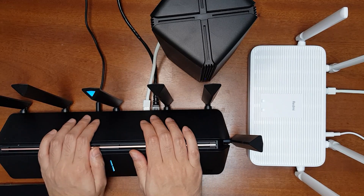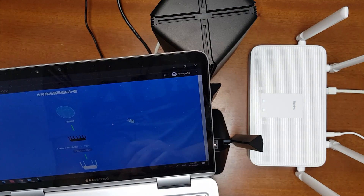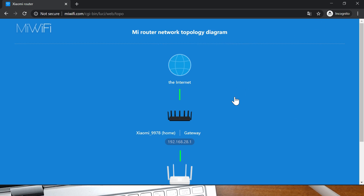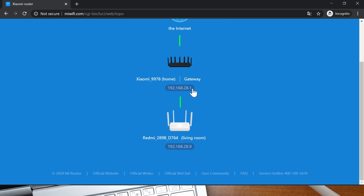I'll show you how to do that. You need to go to the web interface of the AX3600. This is the network topology — you can translate it. The main gateway is the AX3600 and the Redmi AX5 is the child router, connected in the mesh networking system.